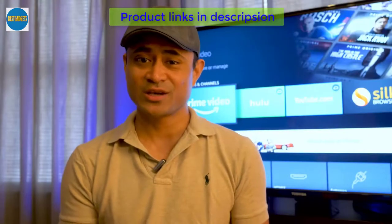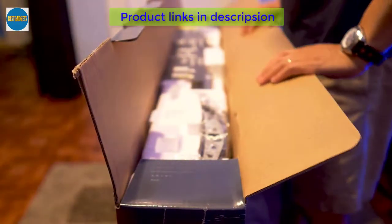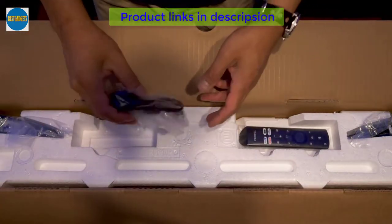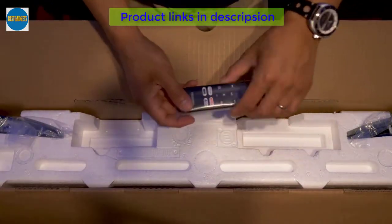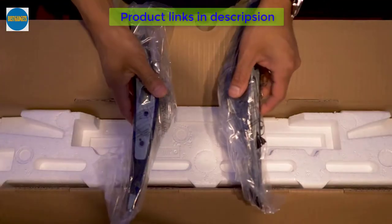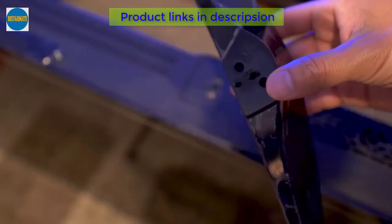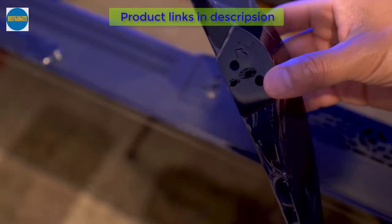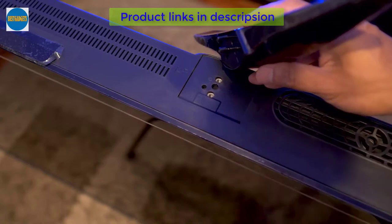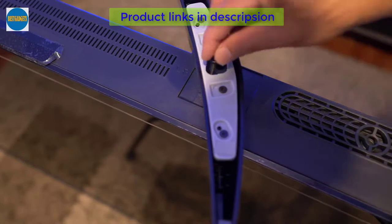Alright, let's get this thing unboxed and go over some specs. Inside we get some handling instructions, a two-pronged power cord, the remote with voice control, and two feet that mount under the television. Mounting the feet is fairly simple — there are left and right indicators on the feet themselves and pegs which you have to align on the bottom of the TV set. Install the provided screws and you're done.